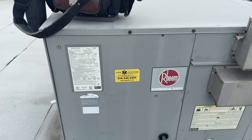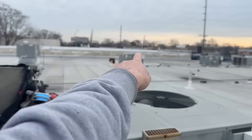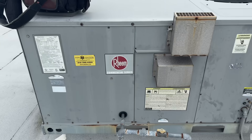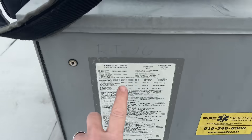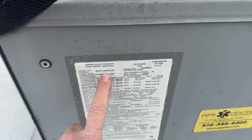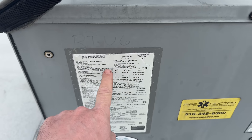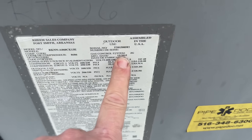I guess we've been here before. I know we've serviced that one and that one. I guess we're working on this one. Five ton gas package unit here, labeled RTU6, manufactured nine years ago.